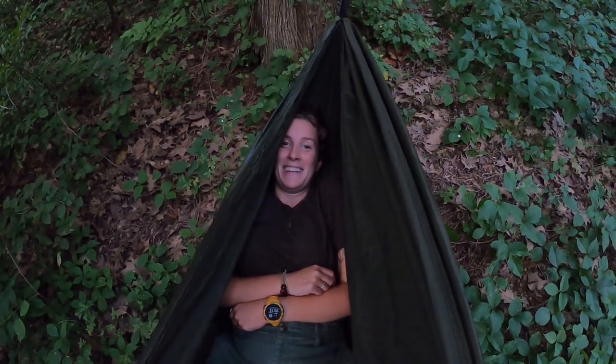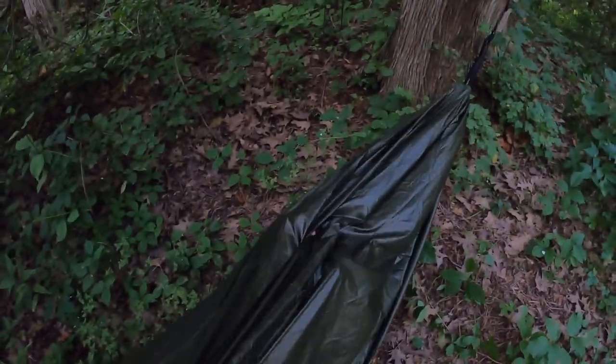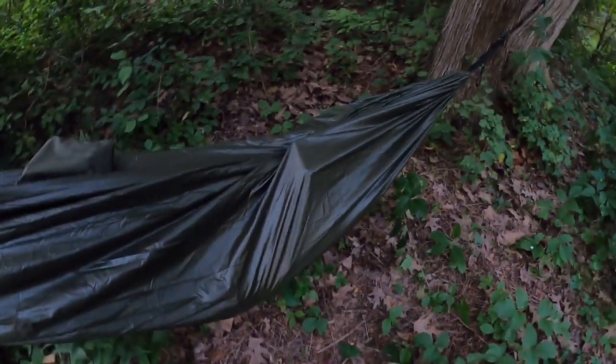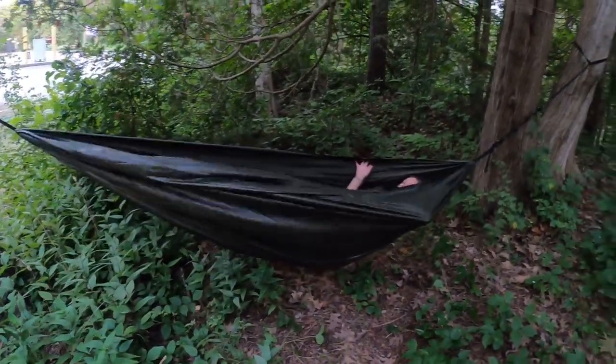Just hanging out. We're making beer cheese. There's only about half a can of beer in here — don't worry, mom and dad.